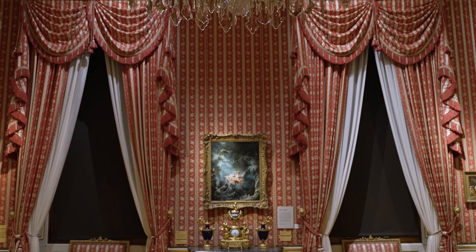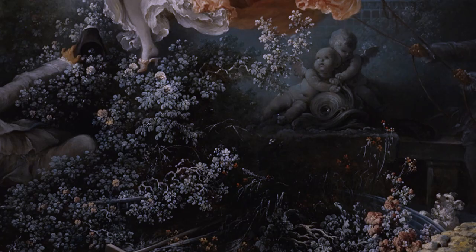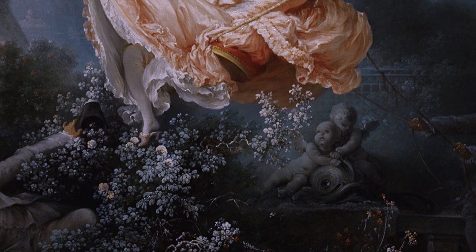Make your own theatre box, inspired by Fragonard's The Swing. Made over 250 years ago in France, you can now see this famous painting at the Wallace Collection.